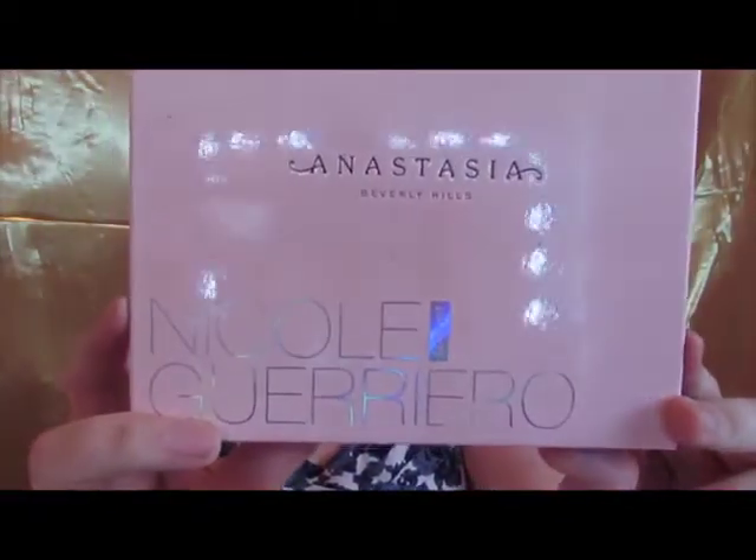I very rarely do dupe videos but I wanted to bring one to you. I found the perfect dupe for the Anastasia Beverly Hills Nicole Guerrero glow kit. This is no shade on Anastasia — I would always rather use this one — but unfortunately this glow kit has been fully discontinued, out of stock for goodness knows how long, and we don't know if it's ever going to come back. This kit was around $40 or $45.